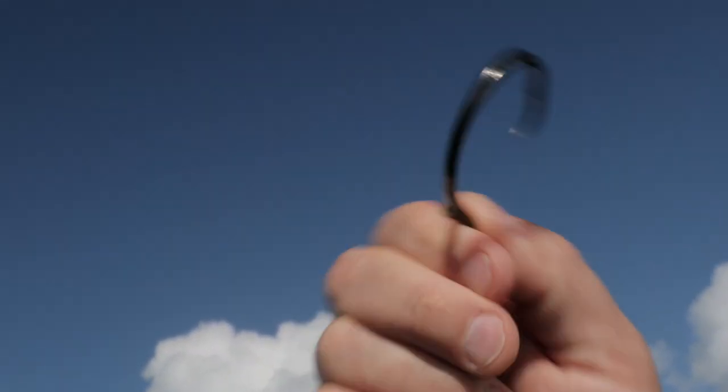I like to use a circle hook. The way they're designed is they don't got to hook the fish. They're made to lodge themselves right here, right in the corner of the fish's mouth, not in a harmful place for the animal.